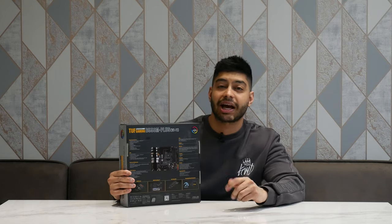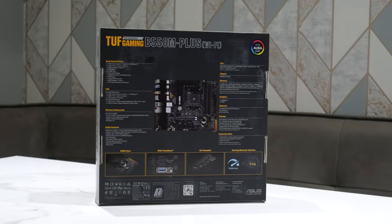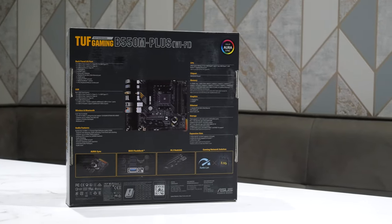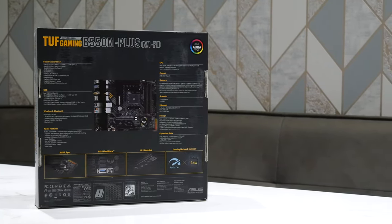On the back here you can see the features — it explains what the TUF Gaming is all about, what's good about it. Generally the TUF Gaming stuff has got better capacitors and all that kind of stuff than the cheaper range. So let's just open up this thing and see what we get inside.